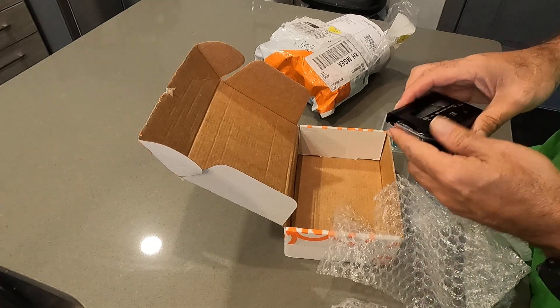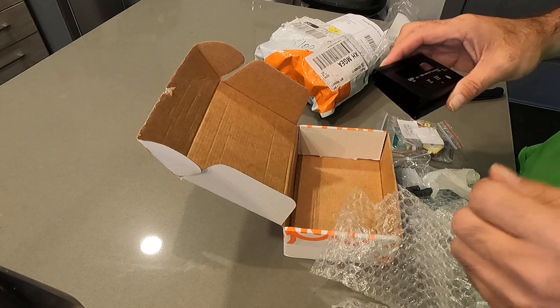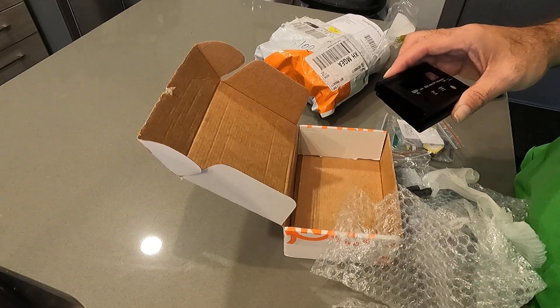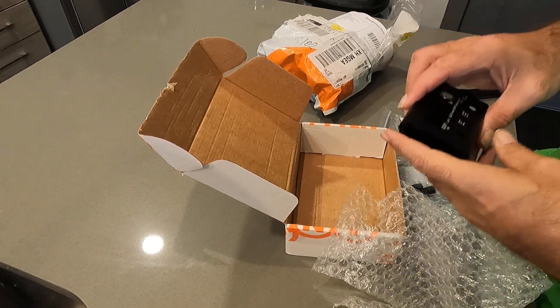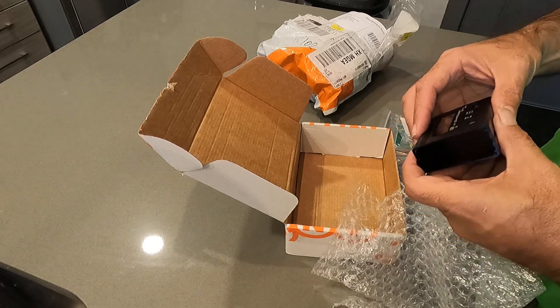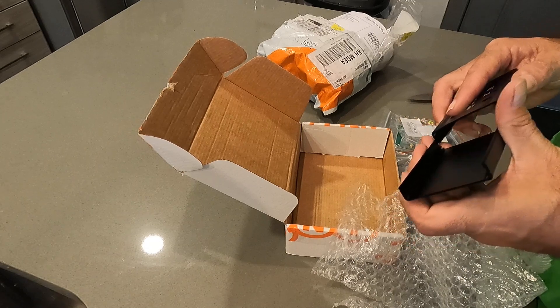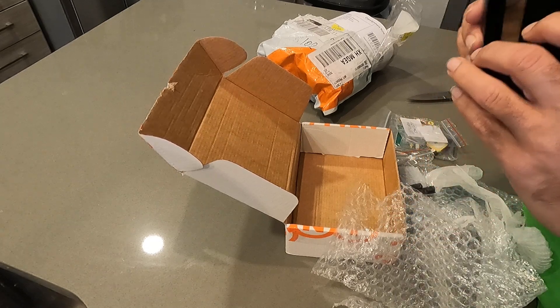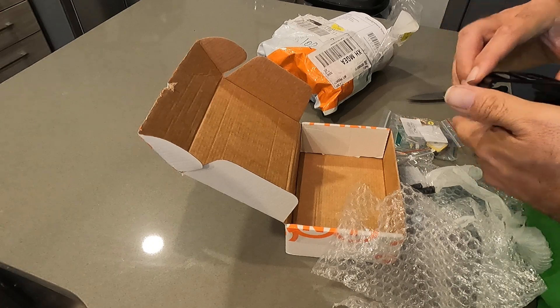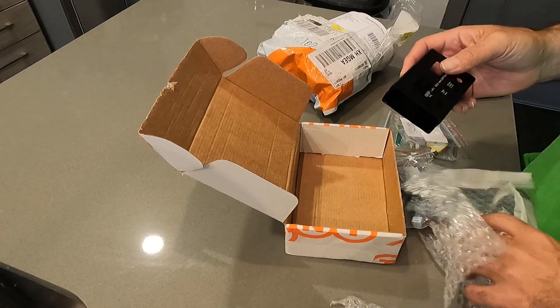It's about the size of my MTR. That's going to be tiny.